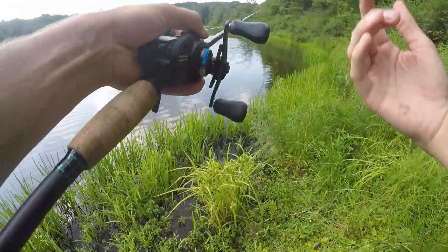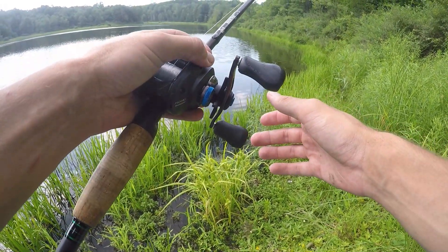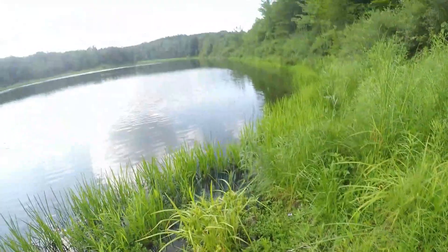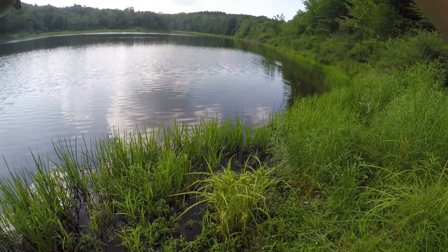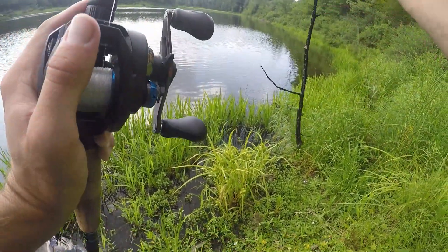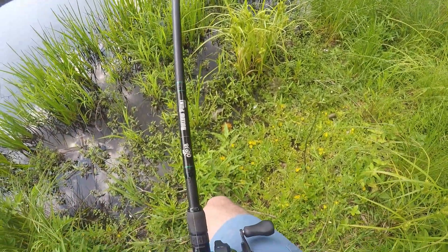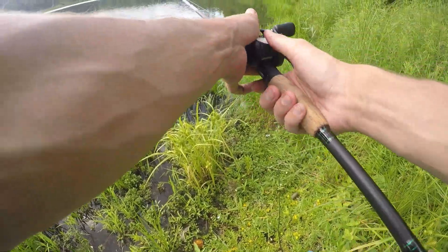Yep, here we go — he was just hitting it. Here we go, that's another one baby! Oh no, are you kidding me? A stick made me do that — that is embarrassing. Wow, I've seen it all now. A flipping stick literally made me think it was a fish.